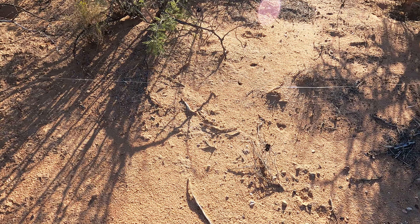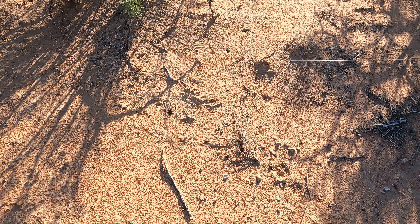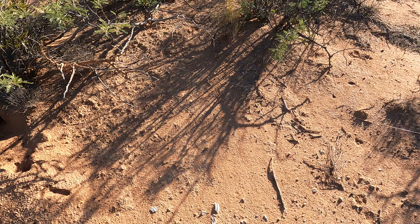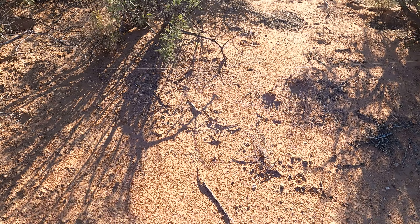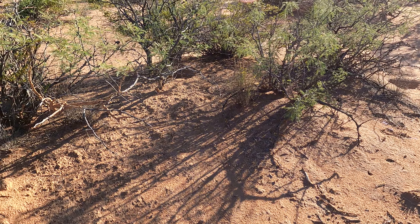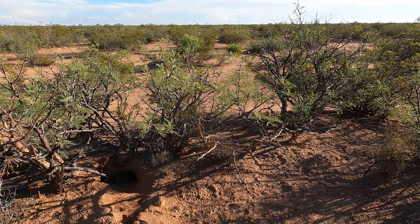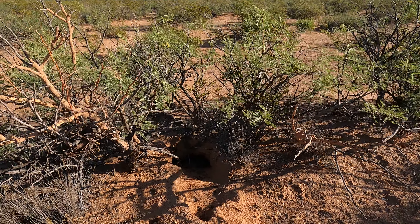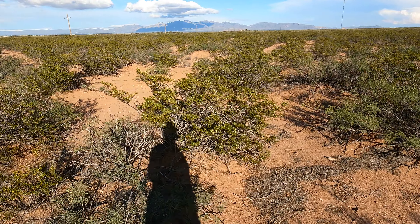Oh, here's a beautiful spider guys, look at that! I might just take that home with me and put it in my garden — it'll protect my plants. Look at it go! That thing is huge. Yeah, definitely gonna take that home with me, have like a little guard dog.